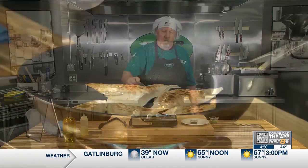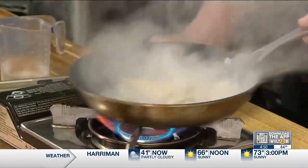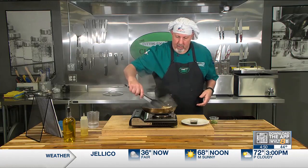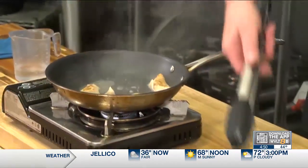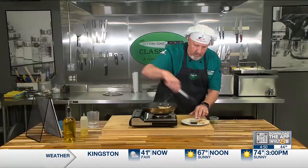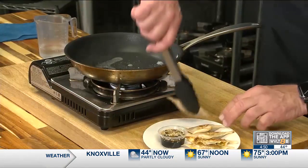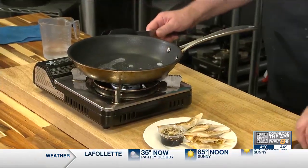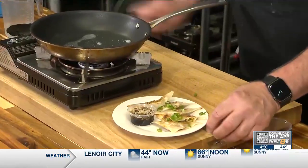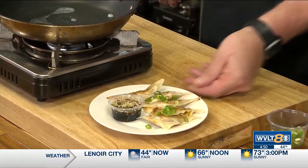We're going to finish them off with a little bit of steam by adding some water. And they are done — see how fast that was? We're going to go ahead and put them on our plate. Are they pretty. A little bit of green onion on top just for garnish. And there you have it — butternut squash potstickers, just in time for fall.